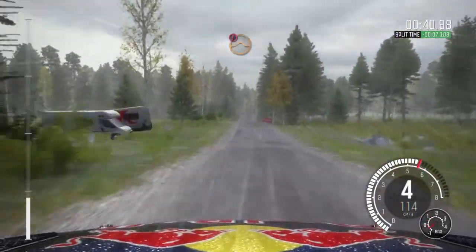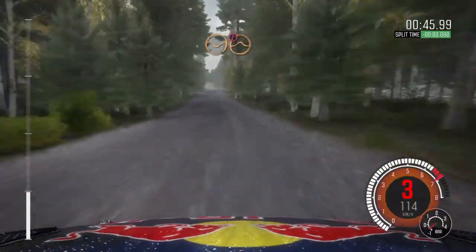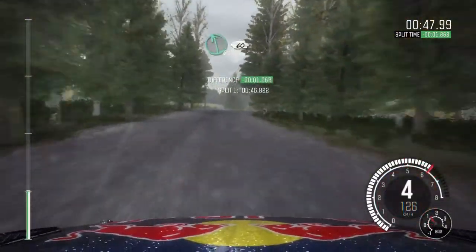And caution, middle over big jump. And left 6, 100. Right 6 over crest, 80 through dip. Caution, crest jump, AB.